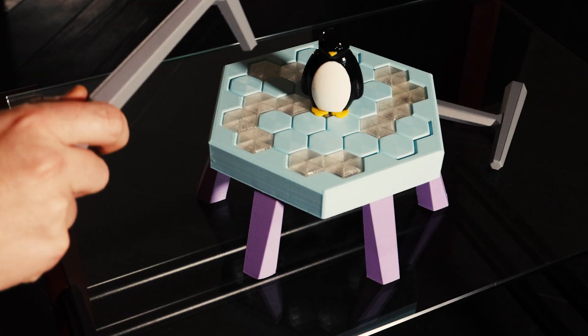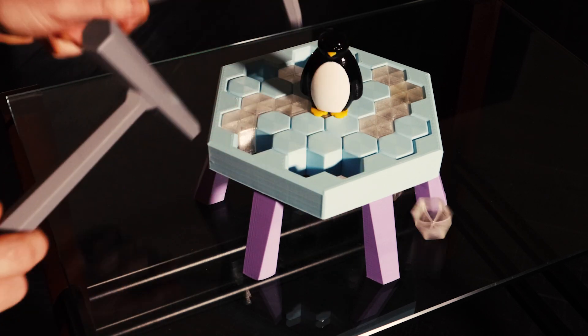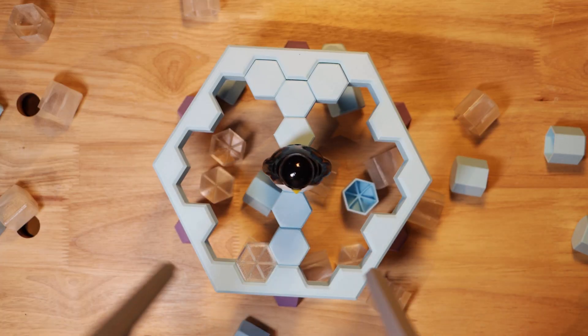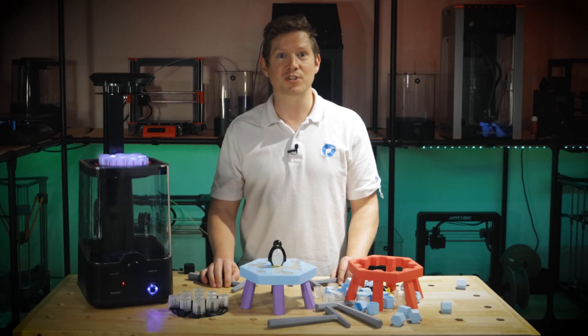I've chosen to print the ice lake and some of the ice blocks in Polyterra PLA to give a nice contrast to the game. At 0.2mm layer height the blocks grip together really nicely, giving just enough support to hold the penguin's weight on the absolute minimum amount of blocks possible. The Polysmooth blocks have slightly less friction, which can put the penguin in even more peril.